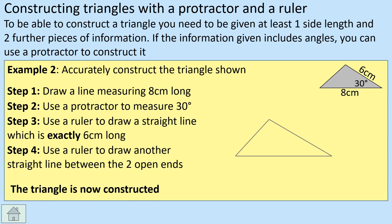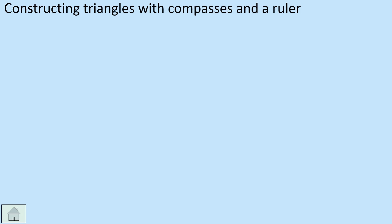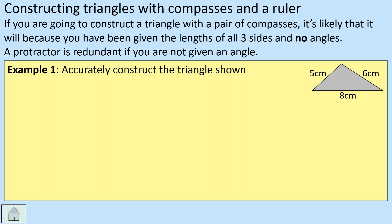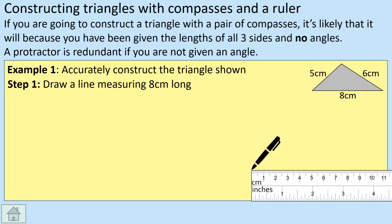For the final one, we haven't used compasses yet — so we're going to use those now. Compasses are normally used when we don't have any angles, so basically when you're given three sides. Again, we need to start somewhere, so the best place is to pick one side. We're going to draw eight centimeters along the bottom, same as in the last two examples.